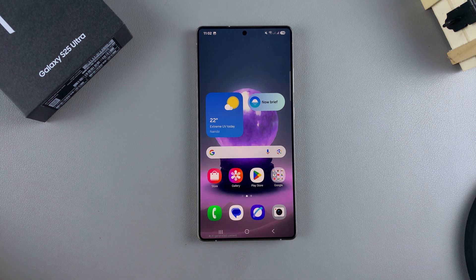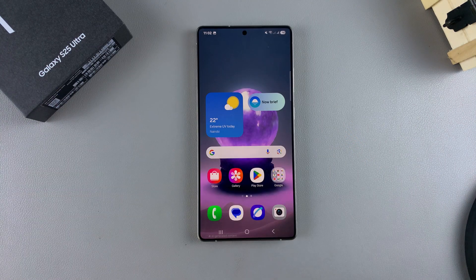In this video you'll learn how to scan a QR code using your Samsung Galaxy S25. The first step in scanning QR codes is ensuring that this feature is turned on.